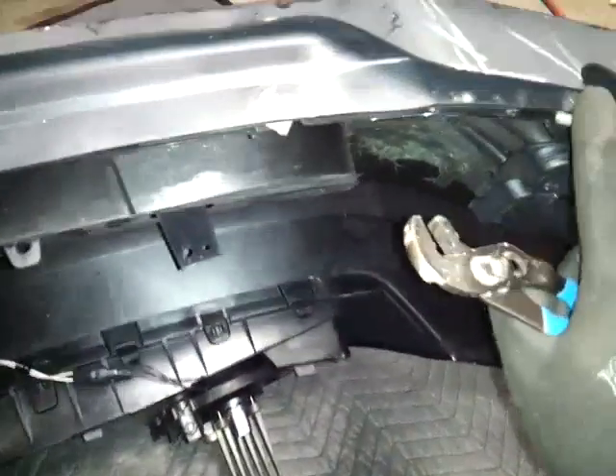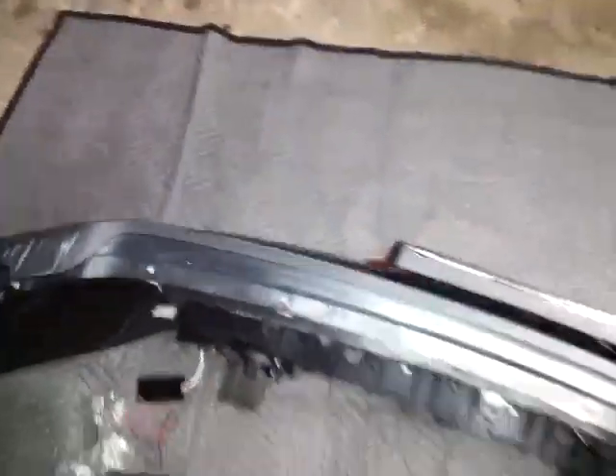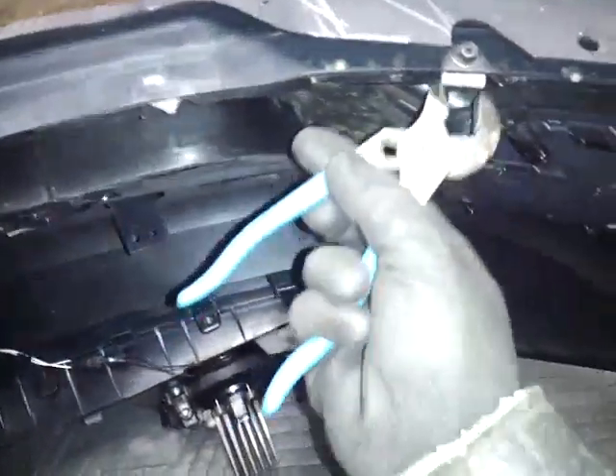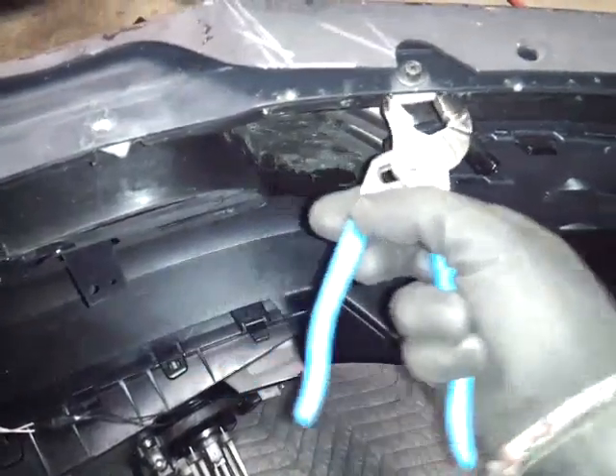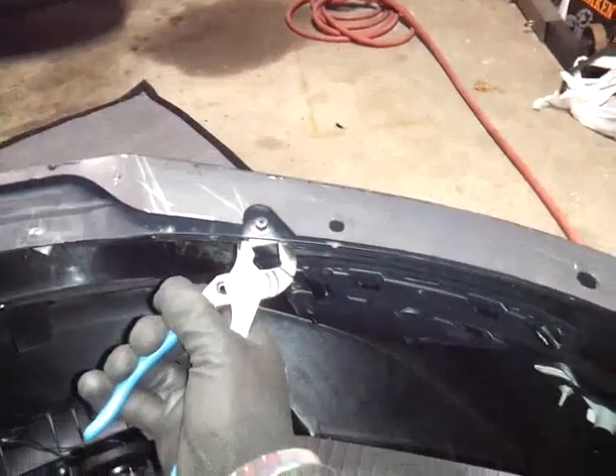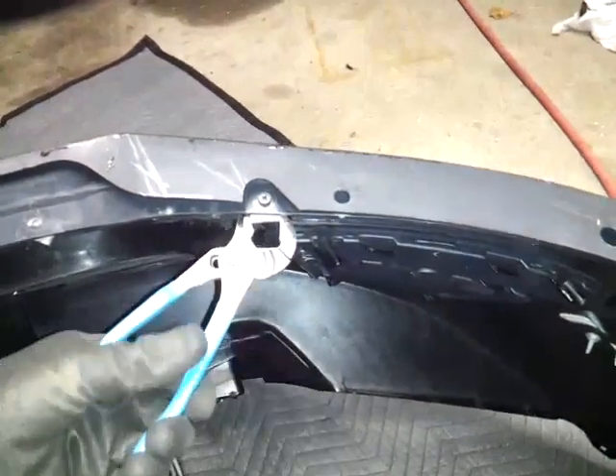Now to install the Roush chin splitter, we're going to take one bolt off here and one bolt off here. I pretty much just took the bumper and reversed it — put it down upside down. In order to take this one off, there's a clip that keeps turning, so I'm just going to hold the clip down and take that off. It's an 8mm bolt.